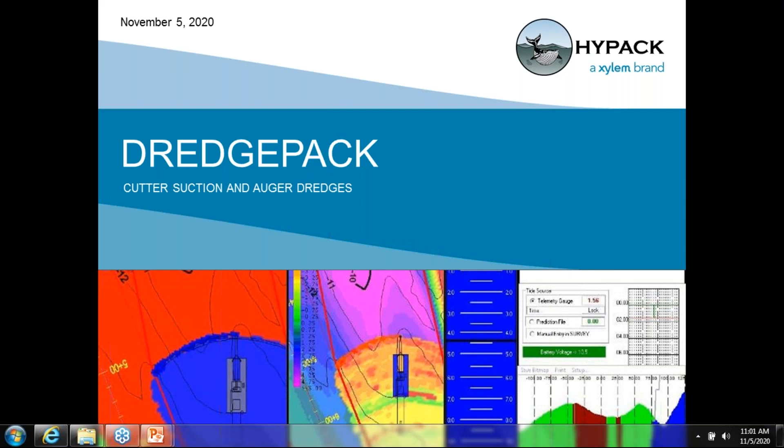Thank you, and thank you everyone for joining us here today. This is DredgePack for Cutter Suction and Auger Dredges. Most specifically, we'll be looking at the hardware and the configurations necessary to use these sensors and get us to where we want to be in DredgePack — seeing the proper visualizations, getting the proper data displayed on the screen, and getting our operator to know exactly where the dredge template is using a Cutter Suction Dredge in DredgePack.